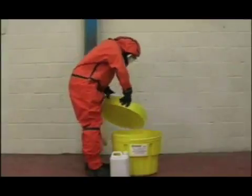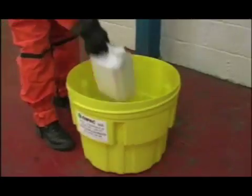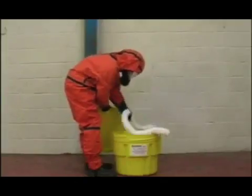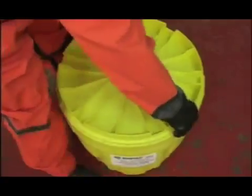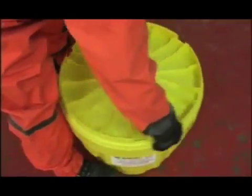The Poly Overpack 20 is a 71-litre drum unit that can store bottles and small containers. It also allows room for socks and pillows to soak up any escaped liquid. With a half turn, the lid is tightened so it can be stored and the contents can be accessed easily.